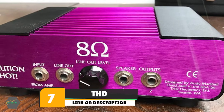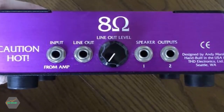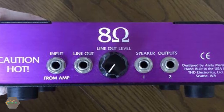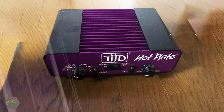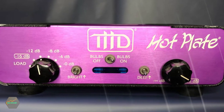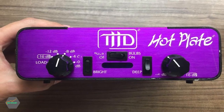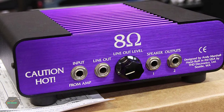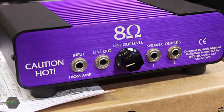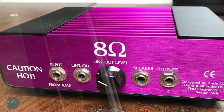Moving on to number seven: the THD Electronics Hot Plate Power Attenuator. The THD Hot Plate is the only noise-reduction attenuator on the market. A High switch lets you compensate for an excessively bright cabinet with two distinct higher frequency levels. A Deep switch provides two different bass settings for filling the bottom end or for reducing the bass in a low-end cabinet. The line-out drives another guitar amplifier's instrument input for additional capacity and sound. The THD Hot Plate allows your tubes to age more easily as you play at maximum output.